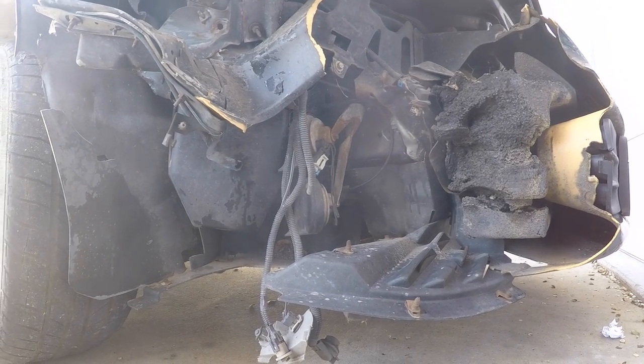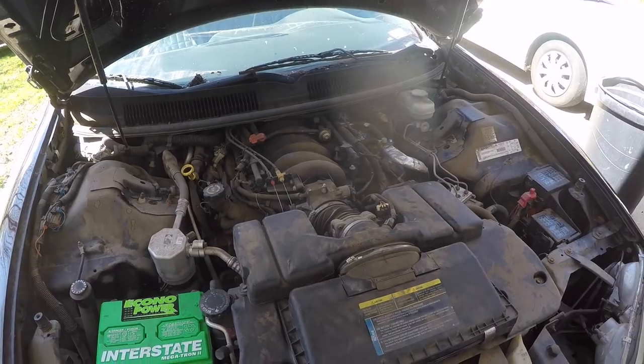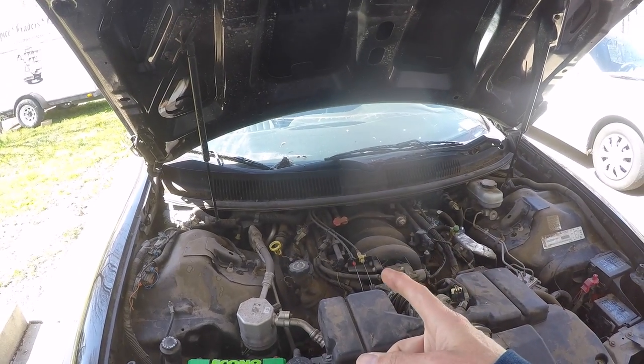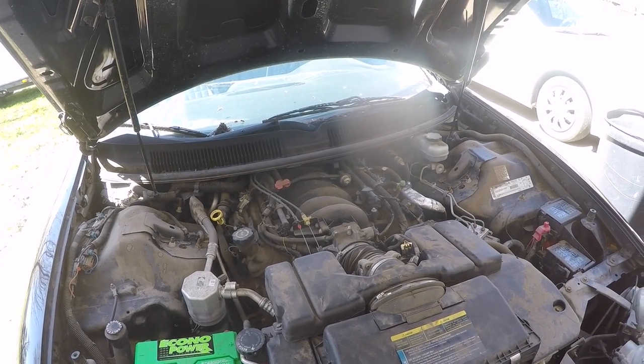Well, it finally happened — I found an LS. So over the next few weeks, maybe about a month, I'm going to be parting out this Camaro, pulling the motor and tranny out of the Bel Air, and putting the LS and the 4L60E into the Bel Air.